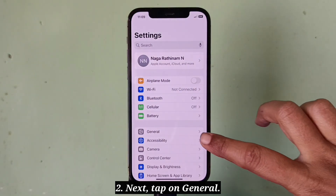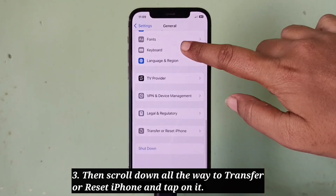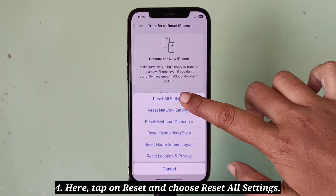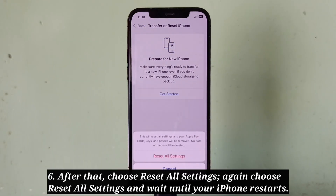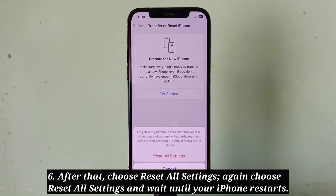Next, tap on General, then scroll down all the way to 'Transfer or Reset iPhone' and tap on it. Here, tap on Reset and choose 'Reset All Settings.' Enter your iPhone's passcode, then choose 'Reset All Settings' again and wait until your iPhone restarts.